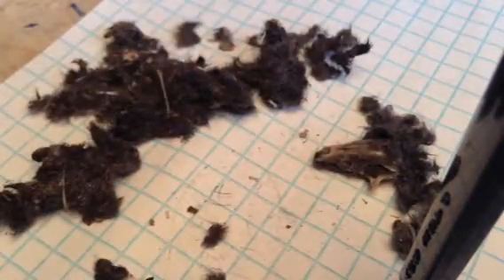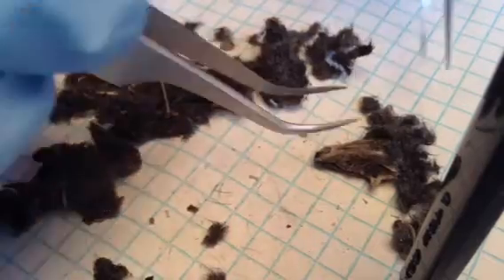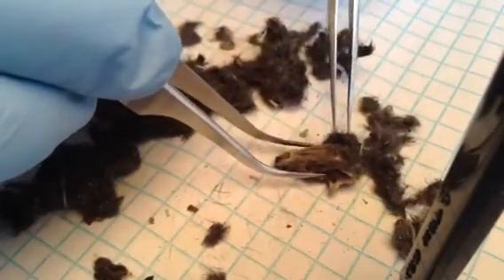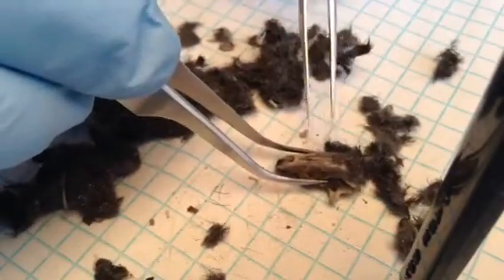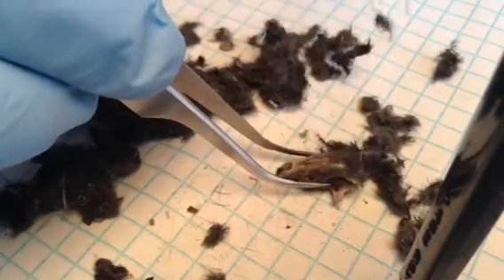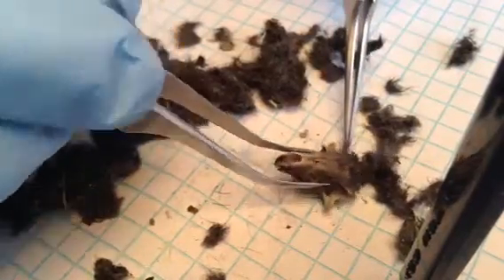Alright, let me get the tweezers out — long tweezers. Hold this skull like that and get all the hair out. You can order supplies like this along with owl pellets right online. At the end of the video I will give you a URL.